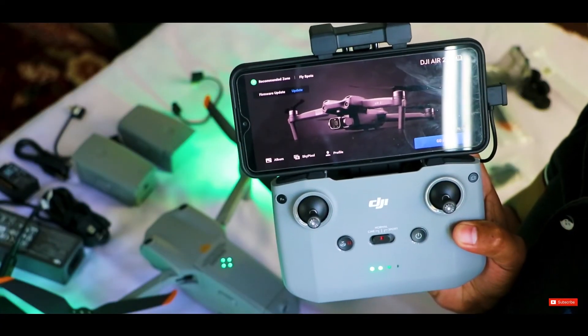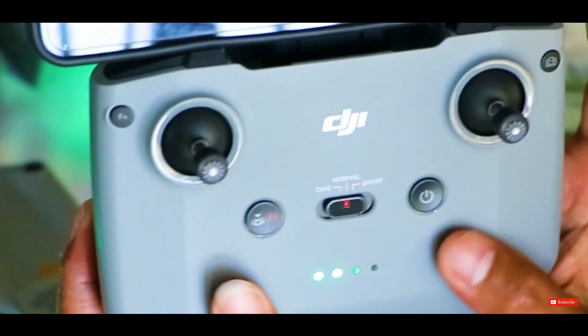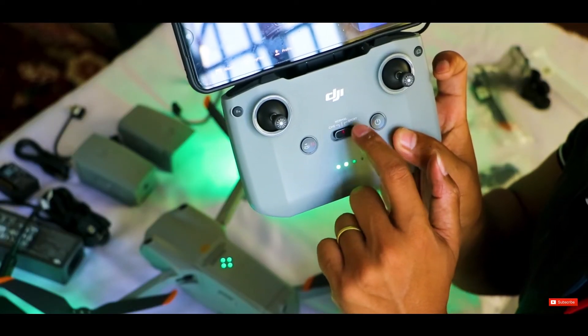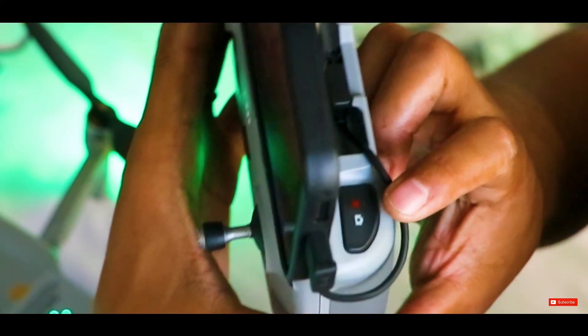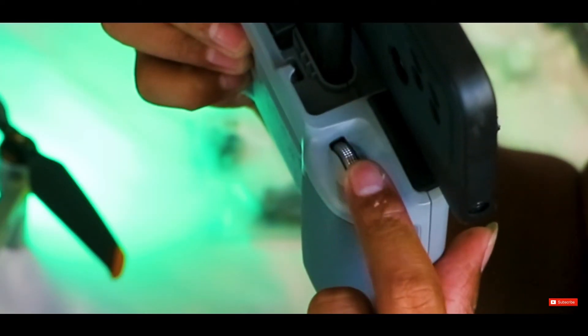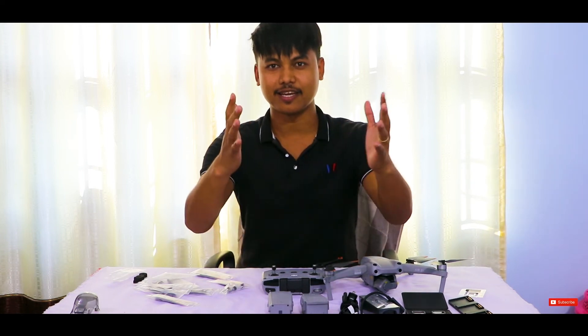If we click on Go Fly we can fly the drone and control it with the two sticks. We have flight mode options: cinematic and normal. On the controller there's a button for capturing photos and videos, and we can control the camera gimbal with another control. Now everything is set and we're going outside to test the drone and see how it looks and works.